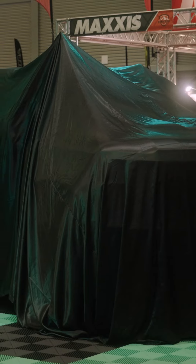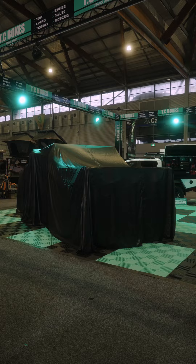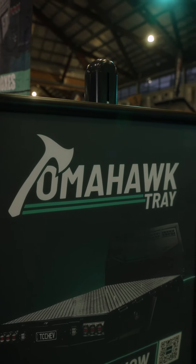Earlier today, we revealed something big. Come on down here and see what we've been working on behind the scenes. We're so excited. We've got something big happening here today. We've been working tirelessly behind the scenes to bring this to market, and we're really excited to announce the new TC Tomahawk tray.